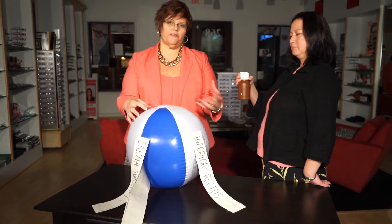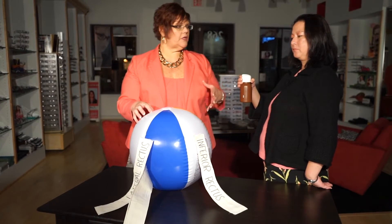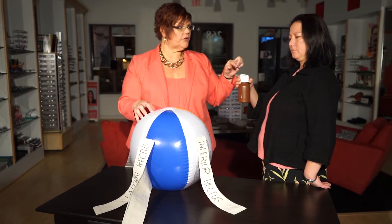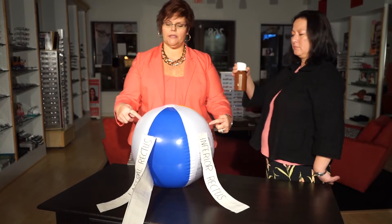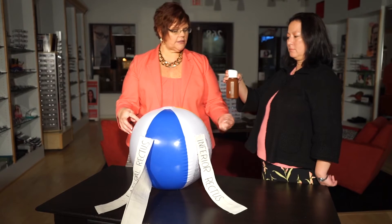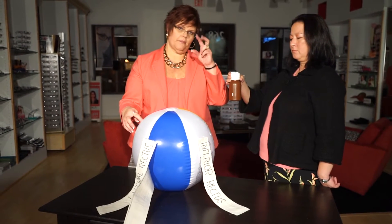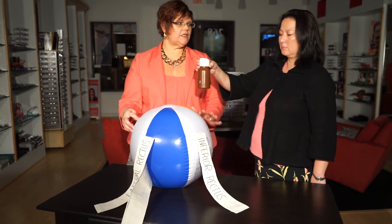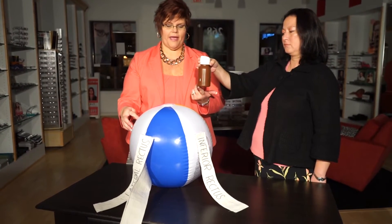I have an eyeball with a given pressure, and I'm going to ask my assistant Lori to be the tonometer. I'm just going to hold the eyeball like this, and I'd like for her to place the bottom of the tonometer on the cornea and put just enough weight to flatten the cornea this amount.